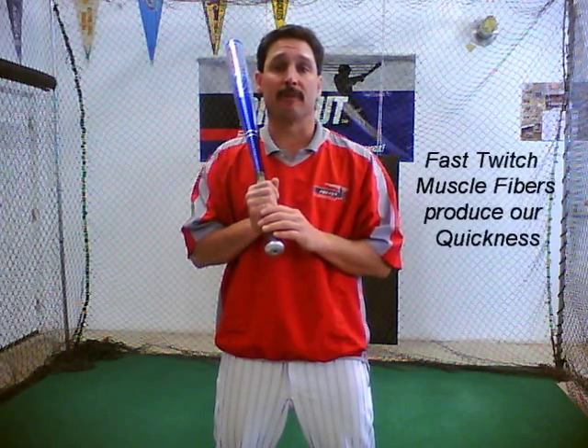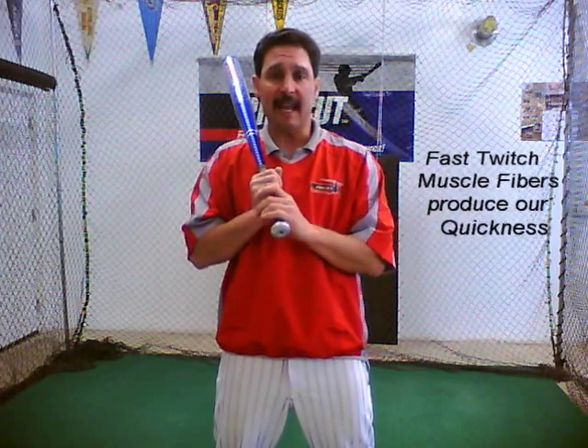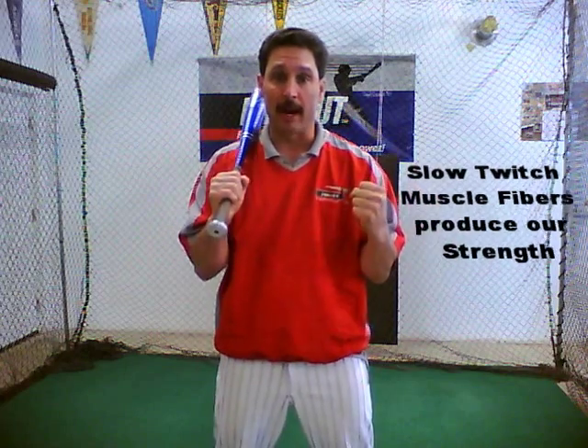I'd like to explain the Pro-Fit Hitting System, but we first need to understand how our body works as an athlete. We have about 500 muscles throughout our body, but we mostly use and develop two types. First is the fast twitch muscle fiber, which produces our quickness. Second is our slow twitch muscle fibers, which produce our strength. Now as an athlete, you want to develop those muscles for the sports you play in, which is called sports-specific training.